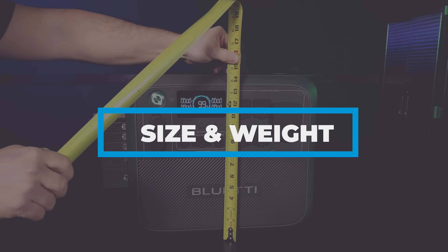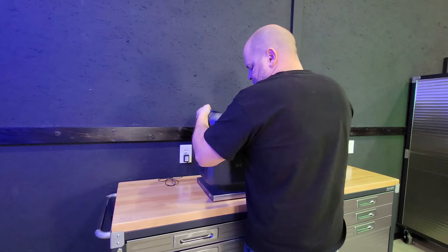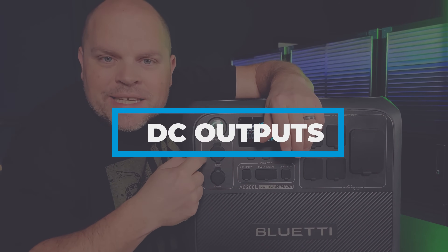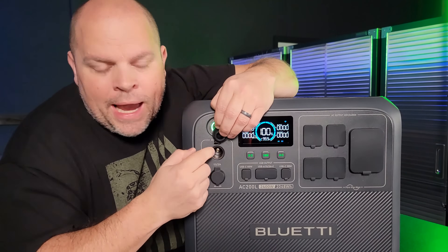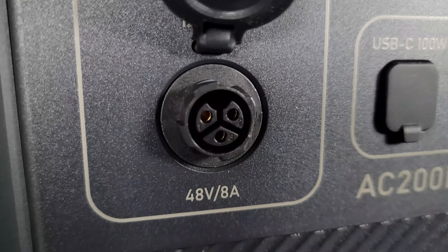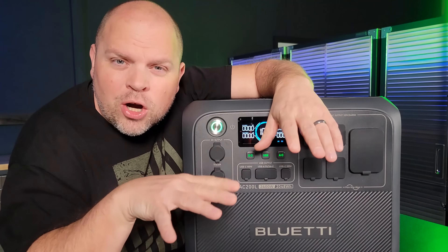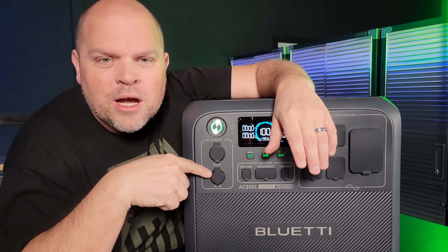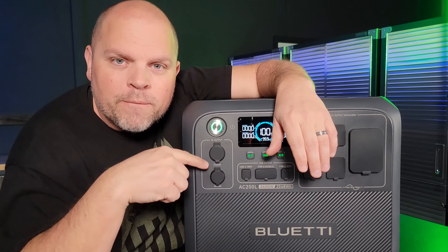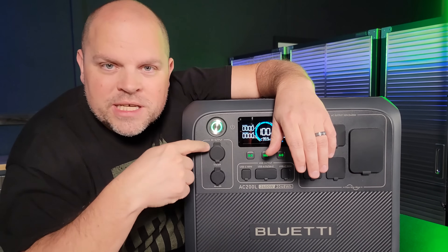Let's grab the dimensions: 14.5 by 16.75 by 11 inches, and the weight is 61.8 pounds. Now let's take a closer look at the DC outputs. The 12-volt 10-amp outlet is pretty standard on all power stations. But there's also a unique 48-volt 8-amp output. Bluetti is developing a DC40 accessory box, not currently available but coming sometime in 2024, that will step this down from 48 volts to 12 volts so you can power more appliances using that output.